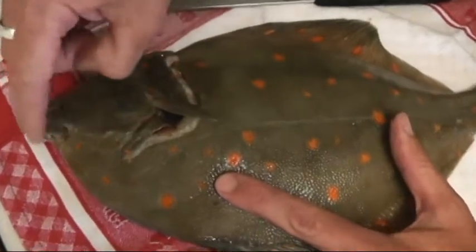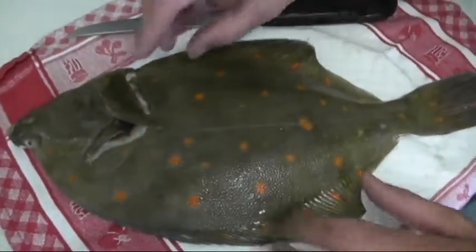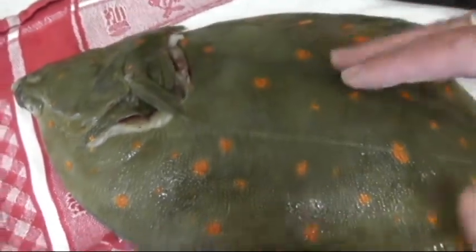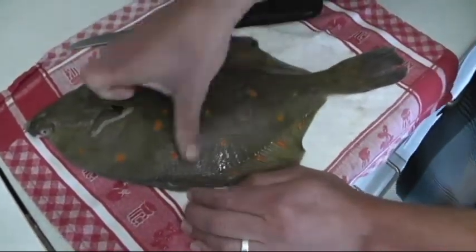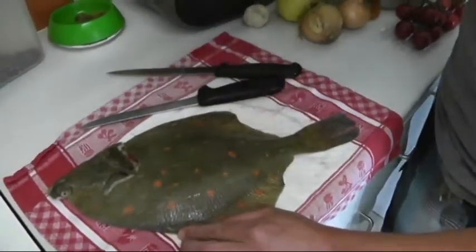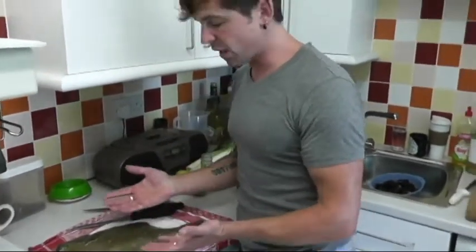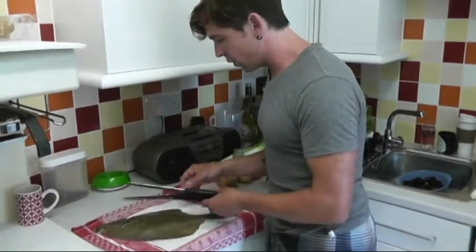To tell the freshness of a fish, there are a few key things. First, the eyes need to be bulgy and clear — if they're dried and sunken, the fish isn't fresh. Second, the gills should be a deep blood red and wet. Third is sea slime: if the fish is nice and slimy, it's fresh. Finally, press your finger into the flesh — if it bounces back, it's fresh; if it doesn't respond, it's drying out.